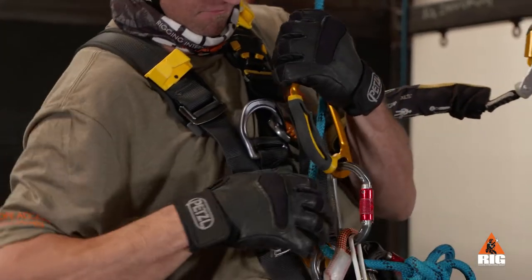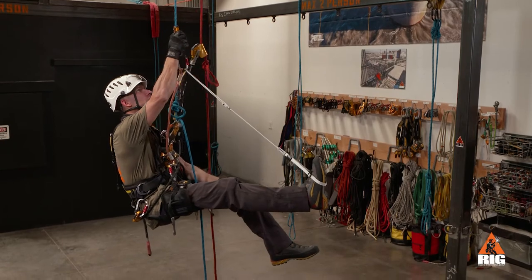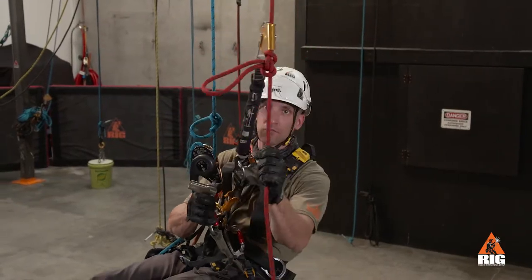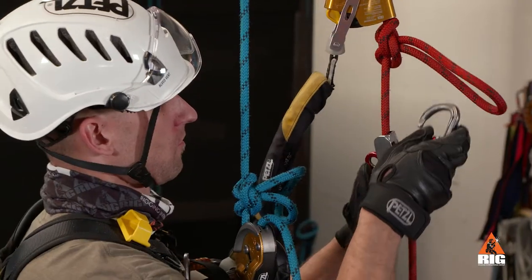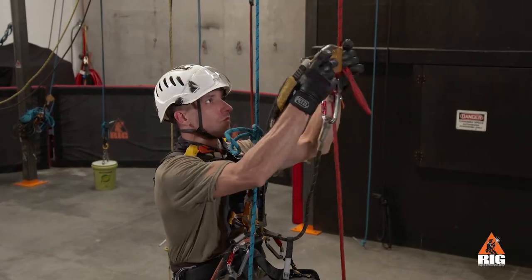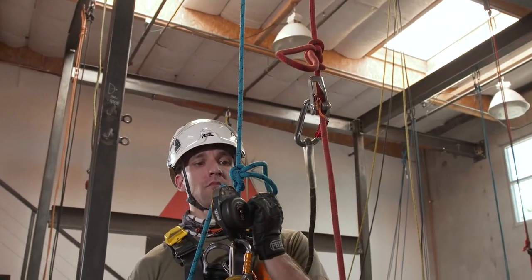Stand up in the foot loop and remove the rope from the crawl. Next, we slowly lower down onto the ID and remove the hand ascender. We then install the duck below the backup rope knot and remove our ASAP from above the knot. Now resume our descent to the ground.